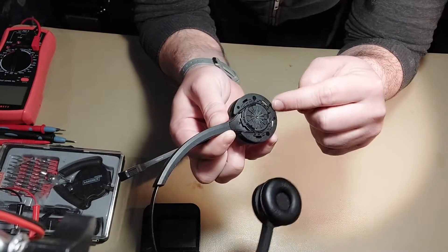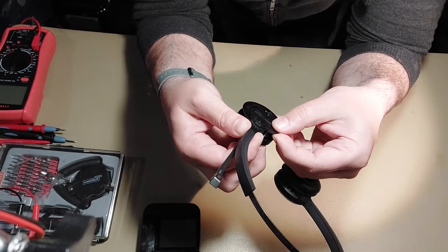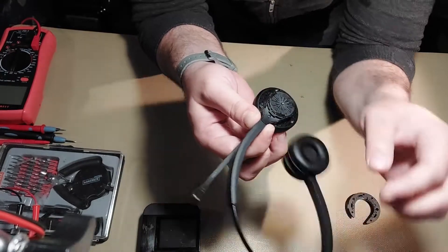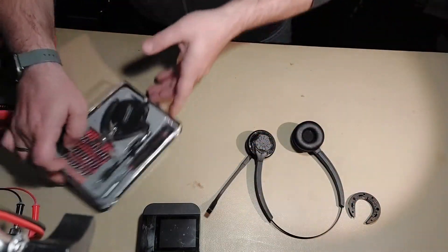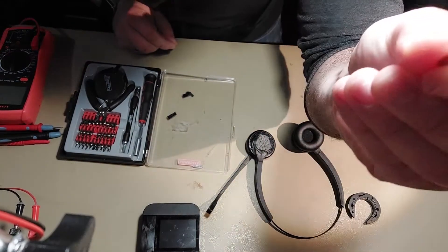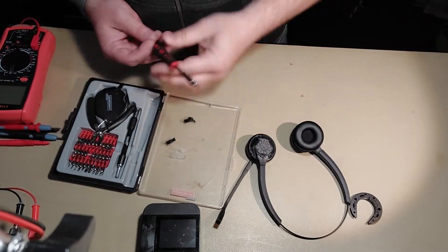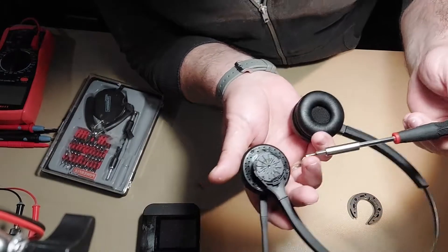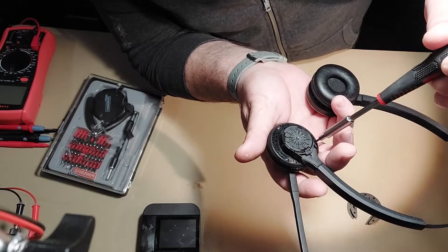Then there is a plastic trim here. Pull it a little bit and it will slide right off. That gives us access to the three screws holding the entire headset together. For these screws we will need a Torx bit — it's a T5 Torx bit, a really small star-shaped bit. Remove the three screws located here: move the boom mic aside, and you have one here, one here, and one here.